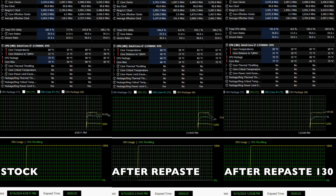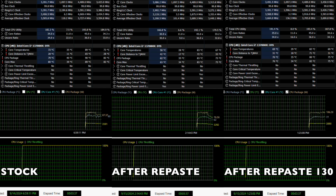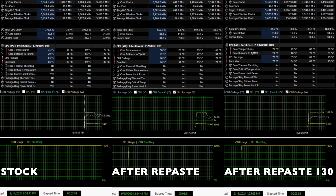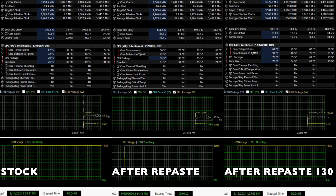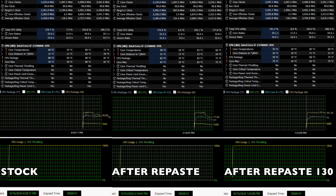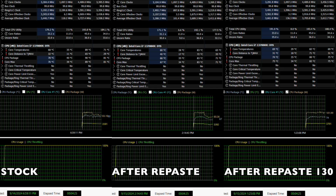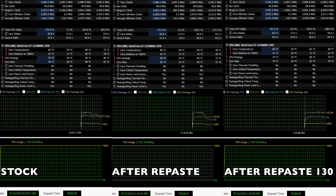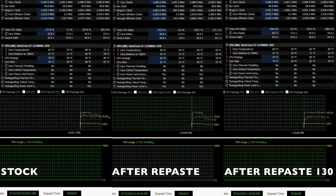For the last graph, I used ThrottleStop to set PL1 to 130 to stop the power throttling. The CPU was able to run in the 100 watt range while keeping temperatures in the 70s. The clock speed, temperature, and wattage graph is more stable — it's a pretty good looking line. Having the CPU run faster, depending on the game, translates to more FPS. One more thing: there is no undervolt applied.